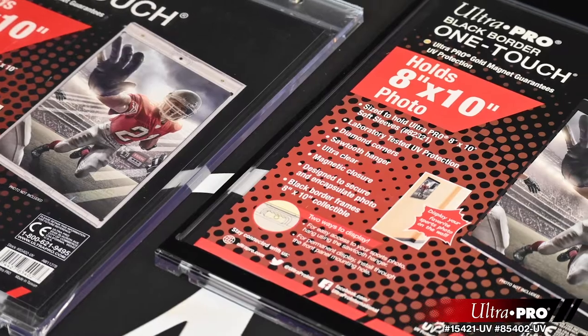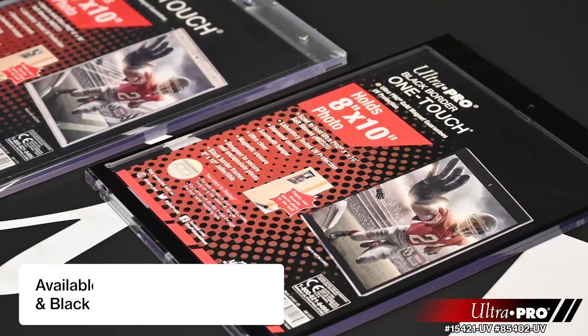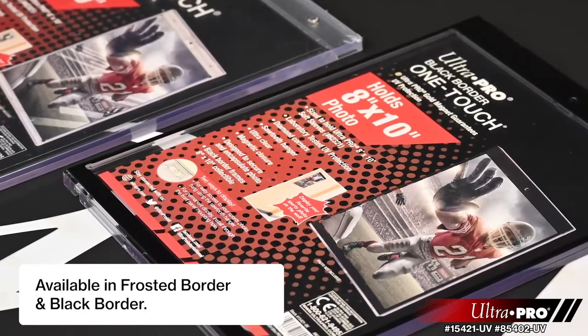Also available is UltraPro's 8 by 10 inch black border one-touch display, which features a black border to perfectly frame your photo.